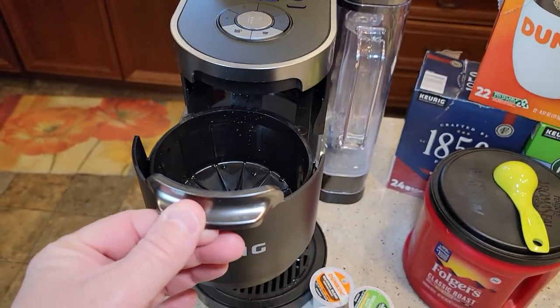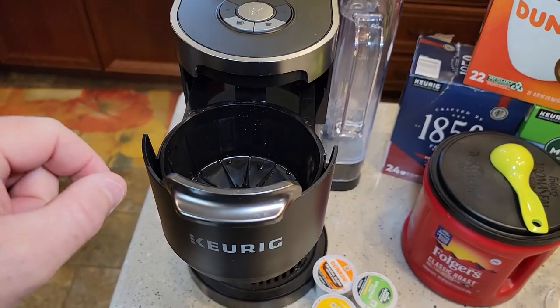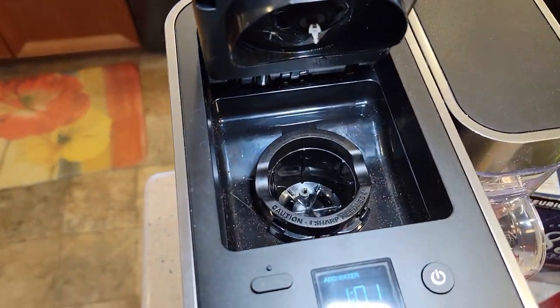When I first looked at this online, I wondered how it could be a 'duo.' It's kind of hidden. Where you do the coffee pot is right here in front, and in the back is where the K-Cups go.